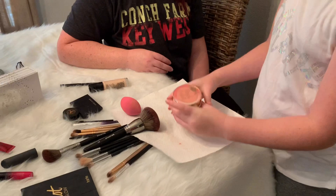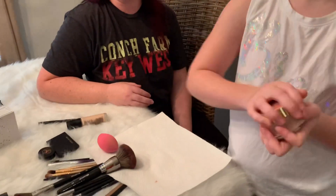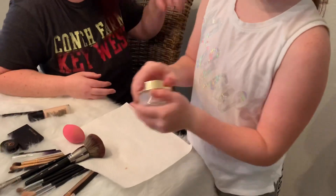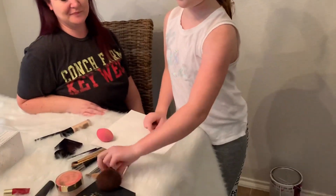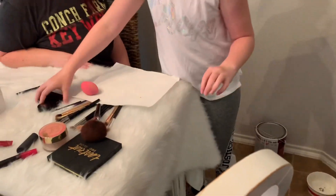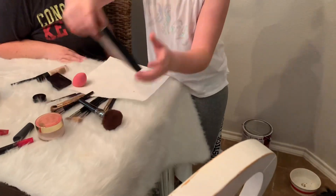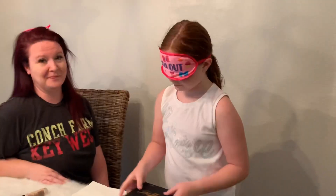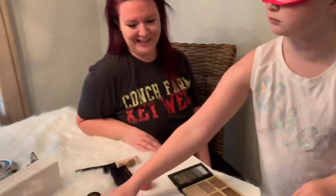She closes up the powder and moves on. She puts the brush back and moves on to the bronzer. After some back and forth she confidently says 'bronzer and highlighter, I think' — though someone notes that's very confident for someone who doesn't know what a bronzer thing is. She admits she doesn't know what it's called.